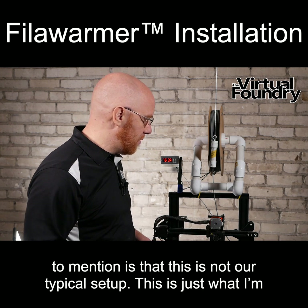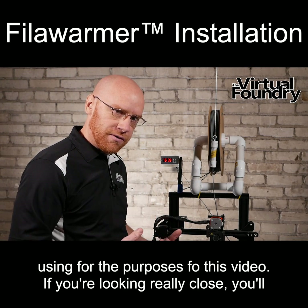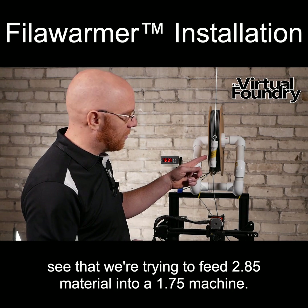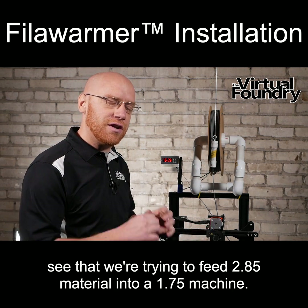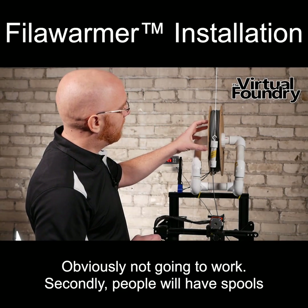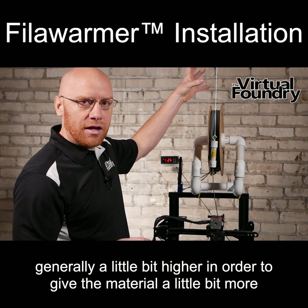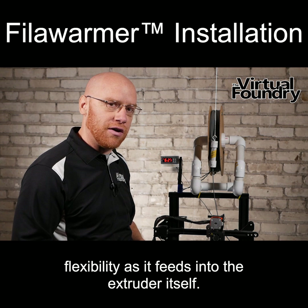Now one thing that I do want to mention is that this is not our typical setup — this is just what I'm using for the purpose of this video. If you're looking really close, you'll see that we're trying to feed 2.85 material into a 1.75 machine, which obviously is not going to work. Secondly, people generally have spools a little bit higher in order to give the material a little bit more flexibility as it feeds into the extruder itself.